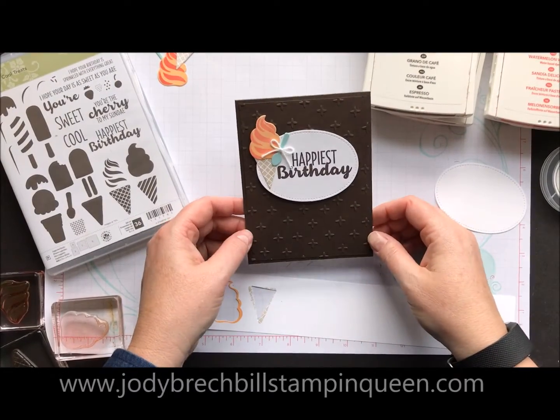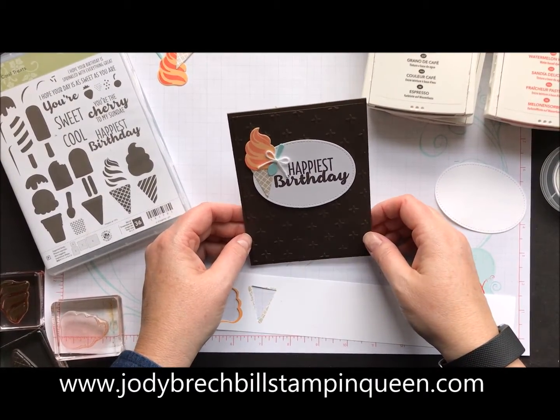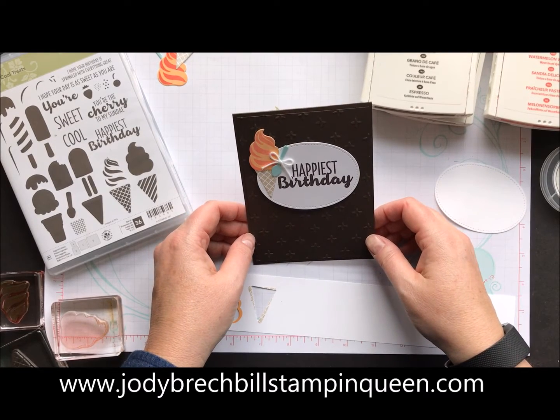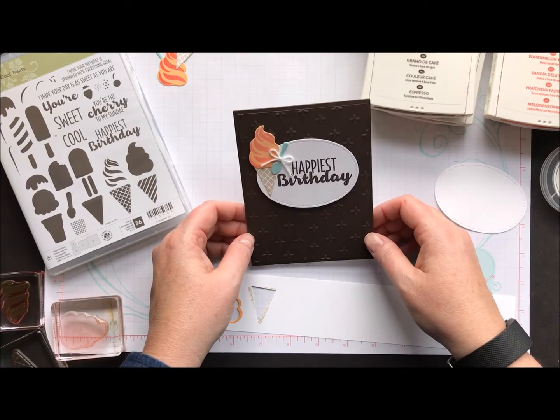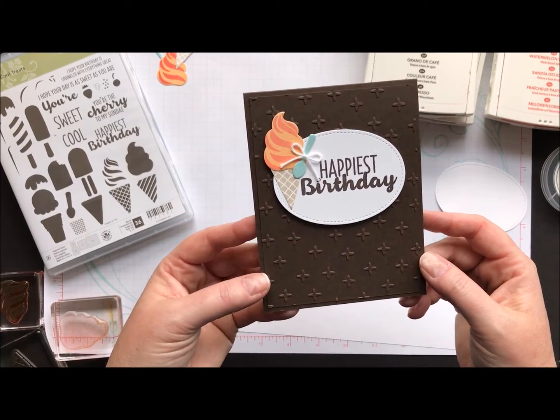Hi, my Stampin' friends! Welcome to Movie Monday with Jodi Brackbell's Stampin' Queen. We are continuing to use all kinds of fun new products from the Occasions and Celebration catalogs, and I wanted to show you this adorable little birthday card.